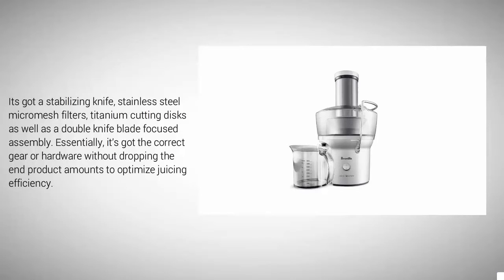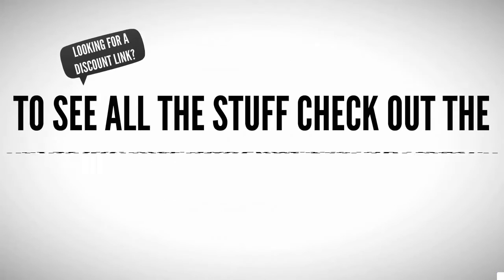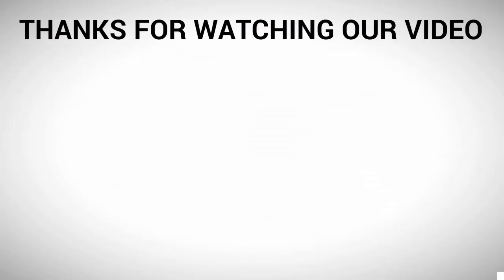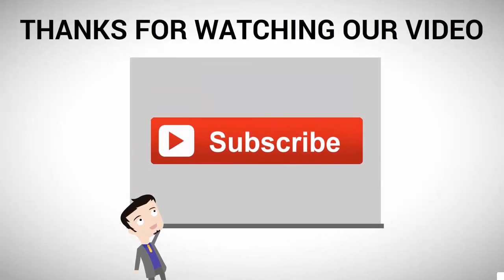Essentially, it's got the correct gear and hardware to optimize juicing efficiency without dropping end product amounts. Check out the description below to see user reviews and prices on Amazon. Thanks for watching — for more, subscribe to our channel.